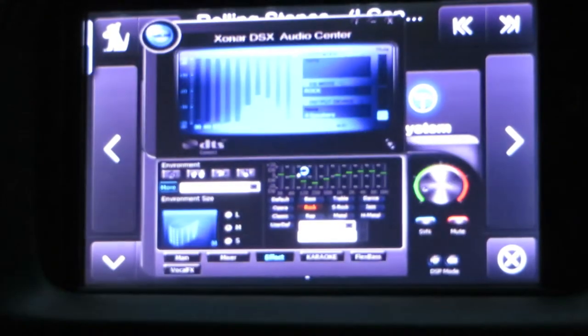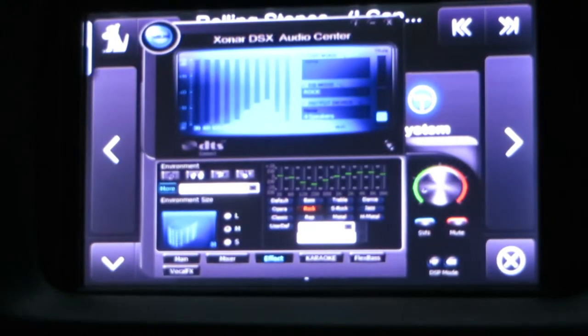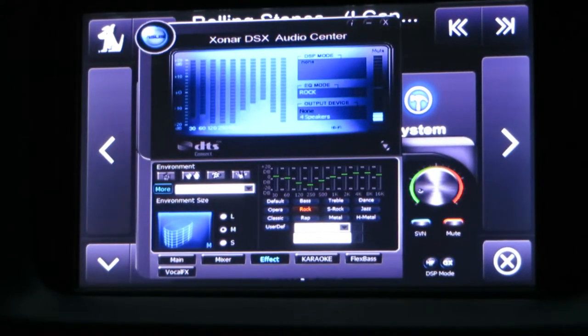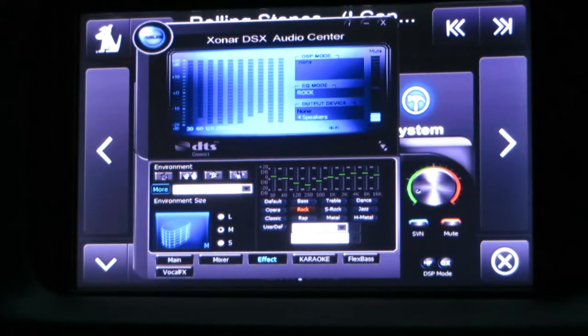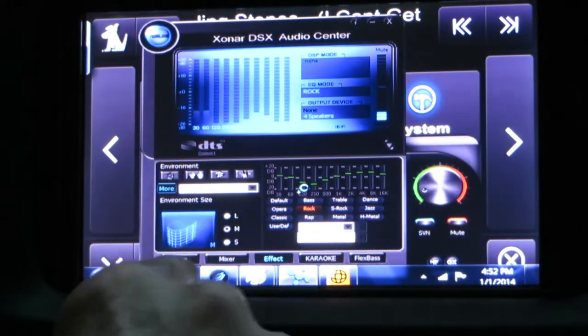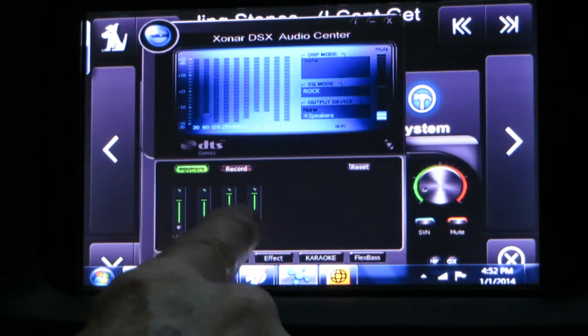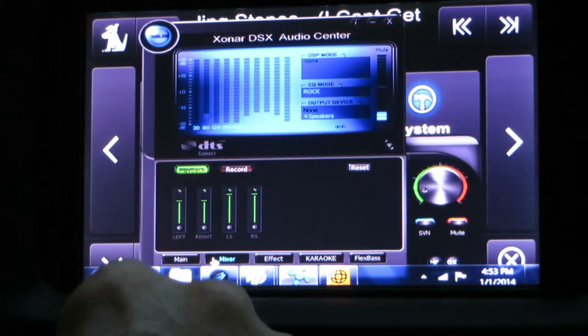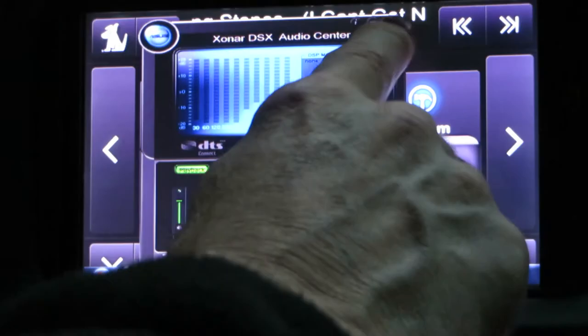The Zonor DSX Audio Center is my audio controls. I use the portable keypad for this, but there are 16 different sound profiles as well as about 12 different sound environments, and you can change the balance and fade by using your mixer. There are four arrows for the front and rear, and you can move those up and down to balance your sound — make the rear speakers a little louder or the front speakers a little louder, just to balance it perfectly for the car. Let's close that up.